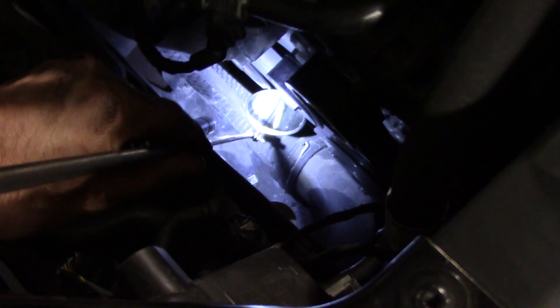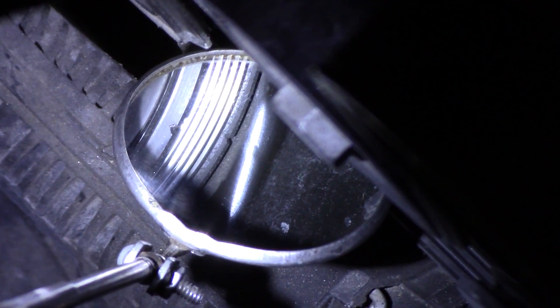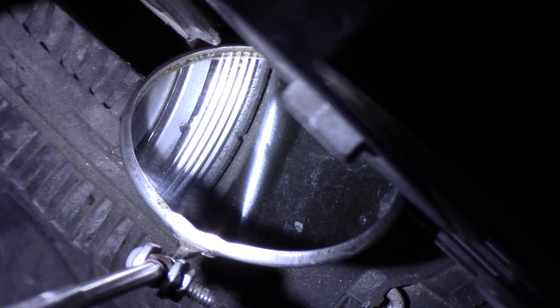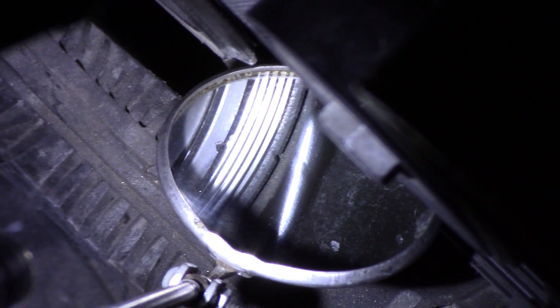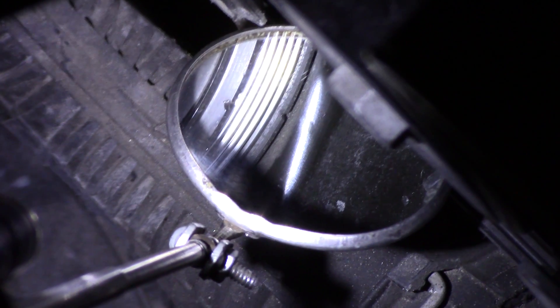I'm trying to show you my timing marks are lined up — kind of hard to see. Kind of hard to see that mark on the case, it's a real small line. I am at TDC. So now what we're going to do is our leak down.